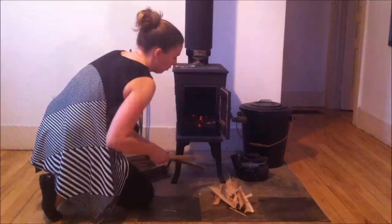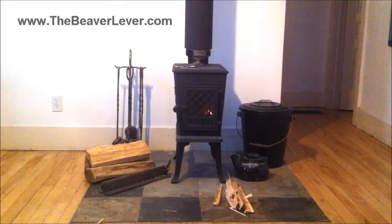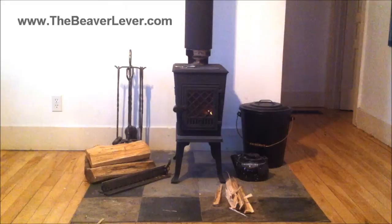The Beaver Lever Kindling Cutter is proudly made in Canada using high quality components, including a precision machined stainless steel blade. Perfect for the home, trailer, cottage or backyard, the Beaver Lever Kindling Cutter makes a great gift.